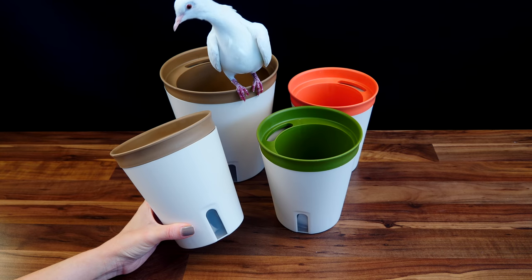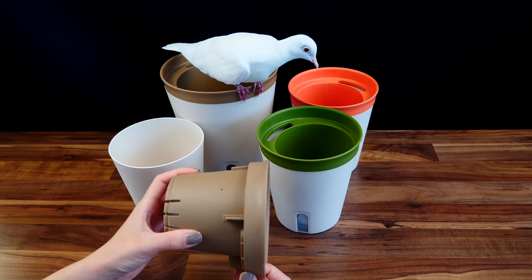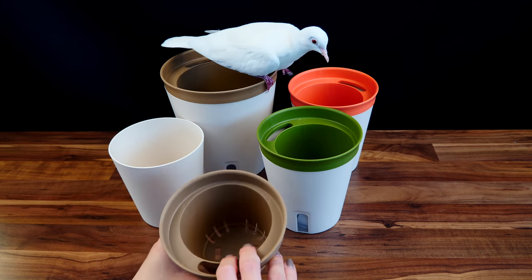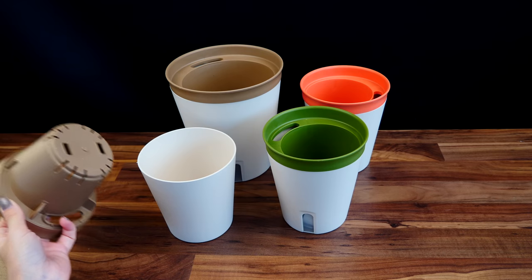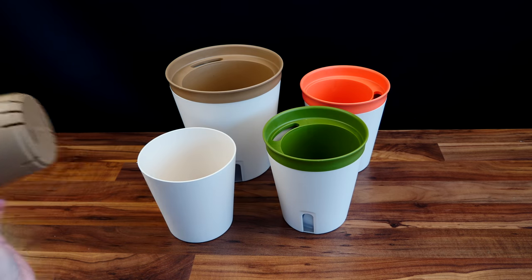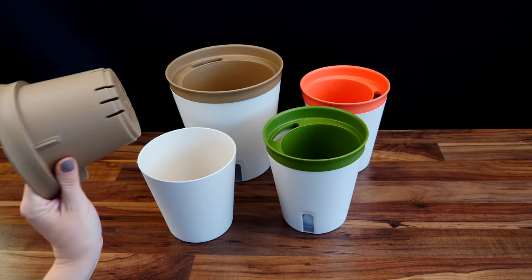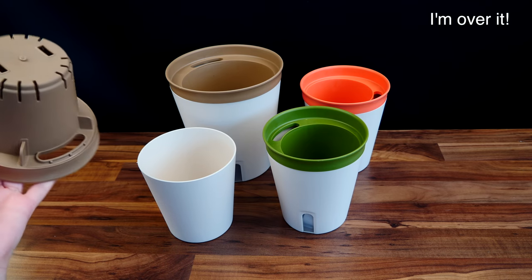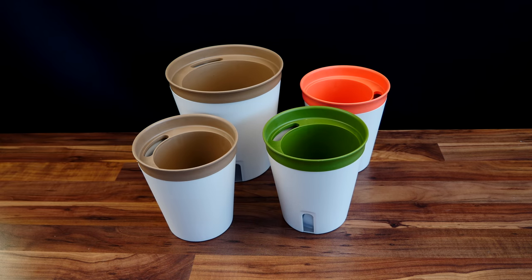But this doesn't mean the pots are perfect. First of all, I don't know about this plastic — I don't know how durable it is. It's not the same quality as Lechuza's, but the price reflects the quality as well. So I'm going to test them out. If I see the plastic becomes brittle, I'm not going to keep them outside — I'll just use them with the orchids I have in my grow space.